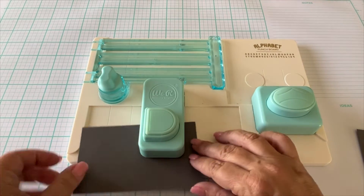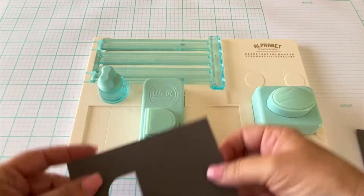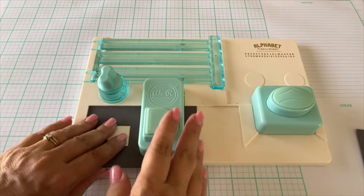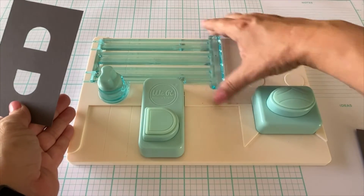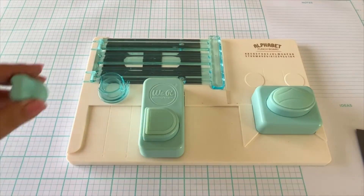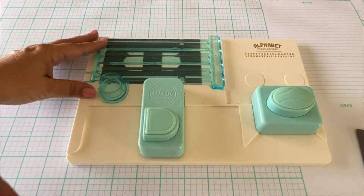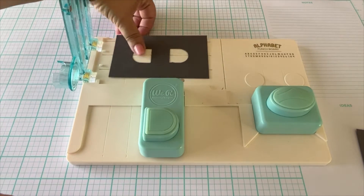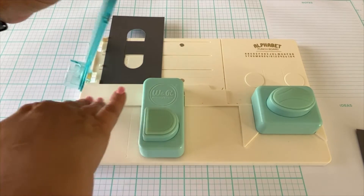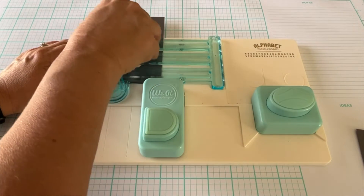Now I'm going to show you how I make the letter C with the We Are Memory Keepers letter board. The one I'm using is the large letter board — there's also a small one. This is a really cool tool if you work with cardstock papers often. You can turn it into practically any letter or number. I love it for party banners and scrapbooks, and the cut cardstock paper works amazingly in this tool.